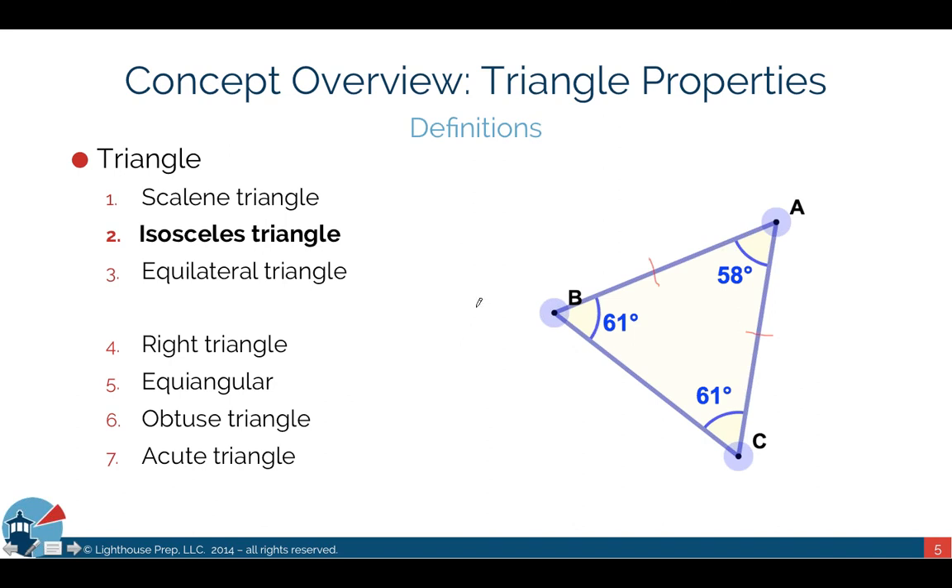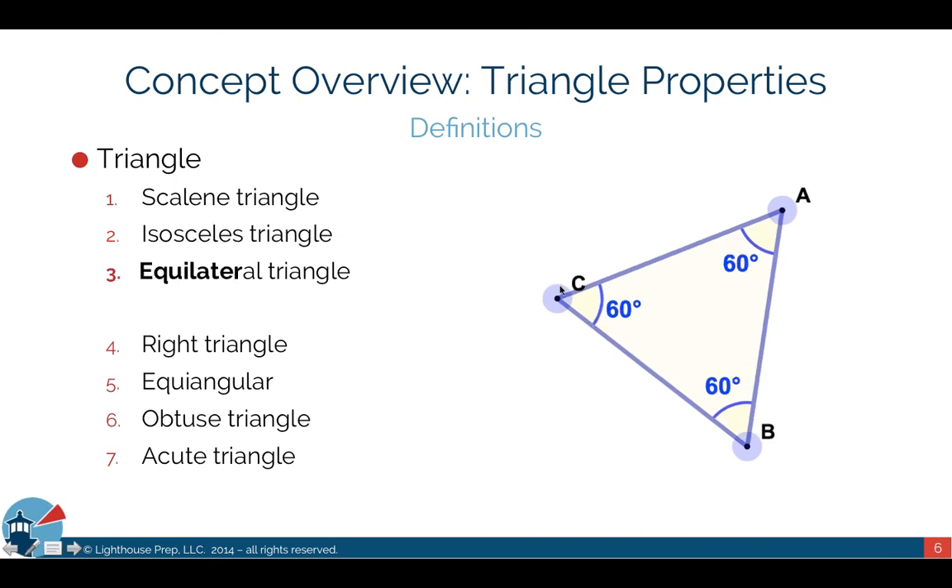An equilateral triangle is one where all three sides are the same — for example, three feet on each side. You can use tick marks on diagrams to indicate that sides are equal. A special property of the equilateral triangle is that all interior angles are also the same. Because all three sides are equal, the angles end up being equal as well.